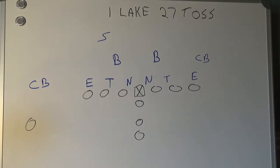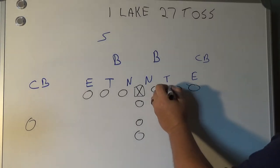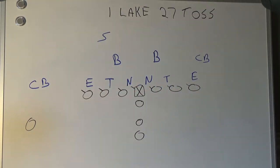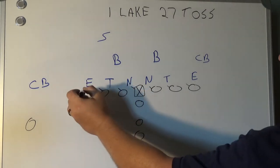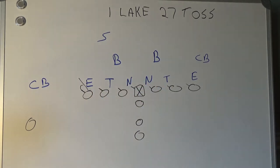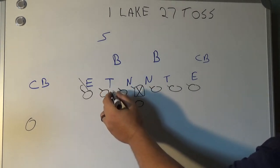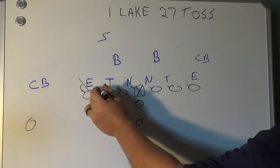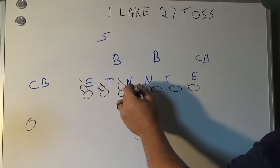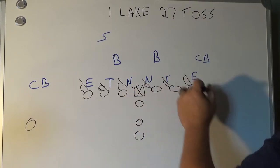With a 27 toss, everybody is still taking a step play-side. Our most important block is trying to get this seal on the defensive end. Take a step play-side. We punch with our inside arm to feel if we make contact with somebody — he's getting here, here, here, here.